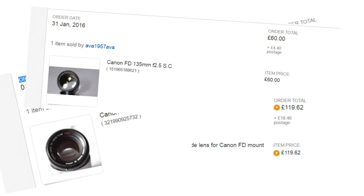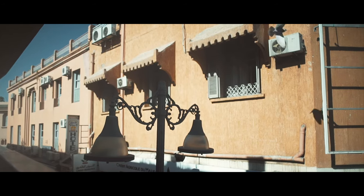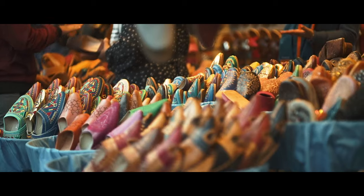I got a set of five off eBay. This is the 85mm — it's f/1.8, so it's fast, and I think I paid £80 for it. You're just not going to get a lens that fast for that kind of money these days.